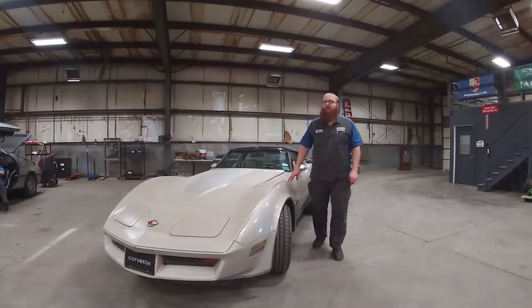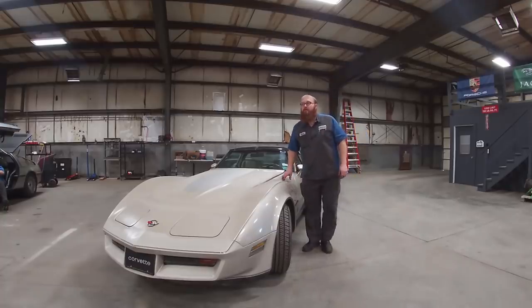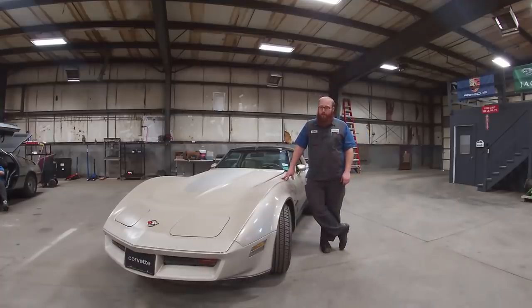This is one of Leo's cars. I've had several of his cars here while he's been away, been deployed, and he's actually back in the country now and he's slowly getting his cars back. But before this one goes, I thought I'd do a video on it.